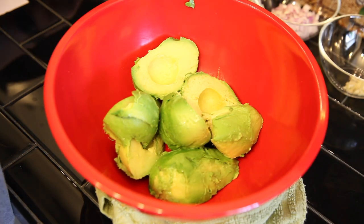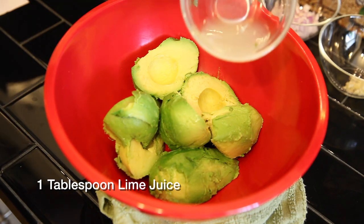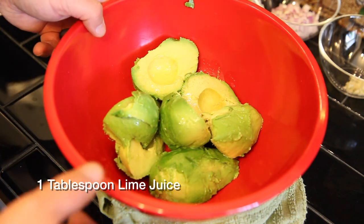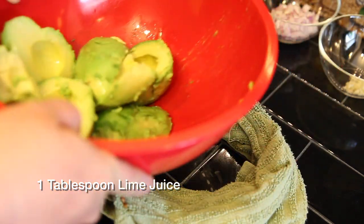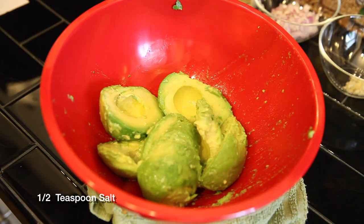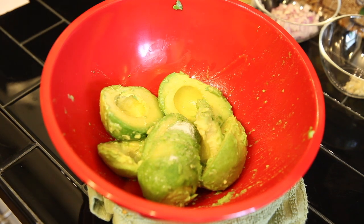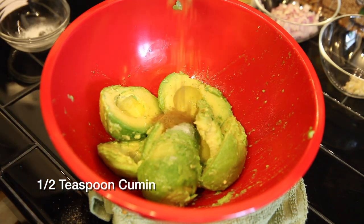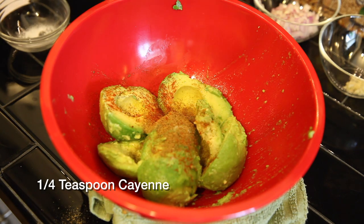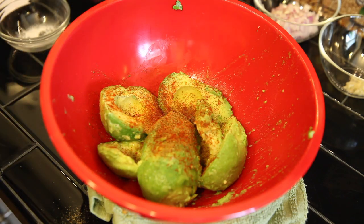Once we've got the avocados pitted and skinned, we're gonna add one tablespoon of lime juice to the bowl and toss that so it gets combined. Then we're gonna add a half teaspoon of kosher salt, a half teaspoon of cumin, a quarter teaspoon of cayenne — a little bit more if you're adventurous. Then we're gonna take our masher and mash this up, leaving some chunks for texture.